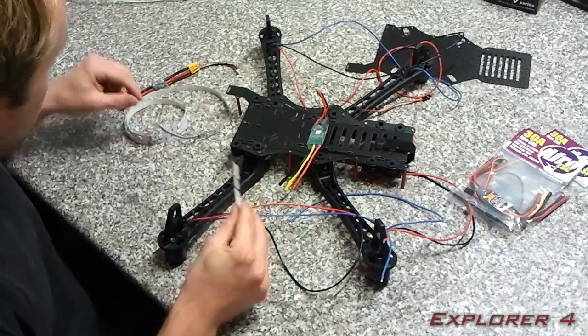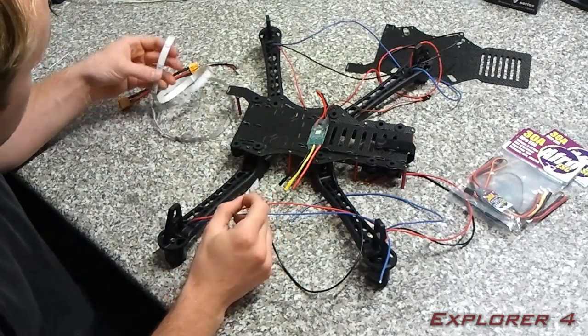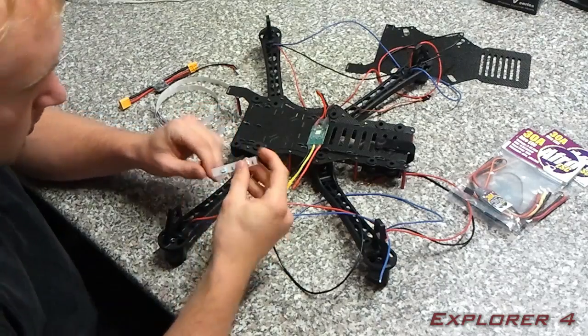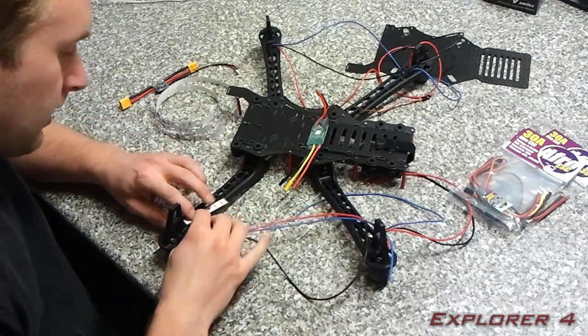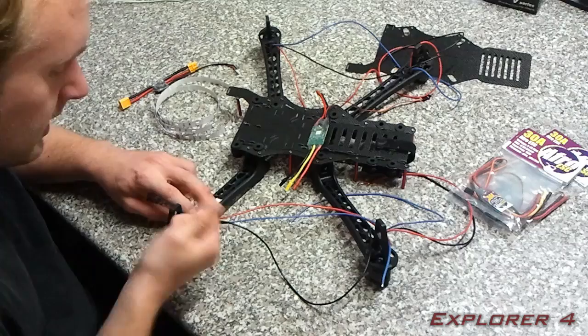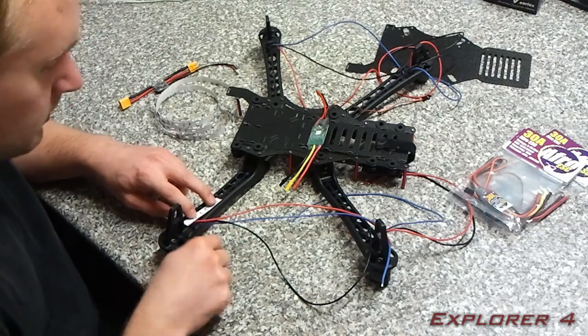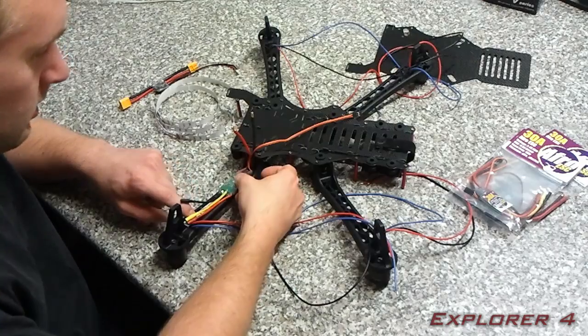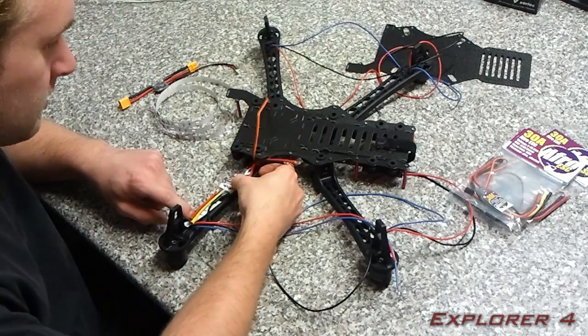For the LED strip, I've basically cut a piece off and in this case I've folded it over. I'm gonna mount it in there like that, with two LEDs pointing down and one LED pointing up. The speed controller is gonna fit in there like that with the sticker pointing downwards.